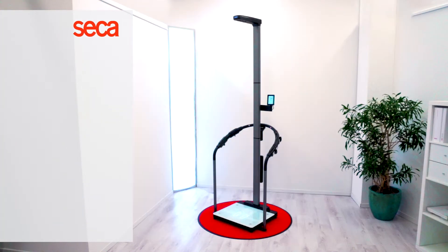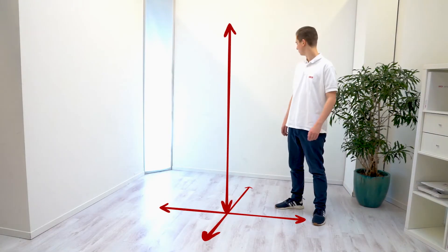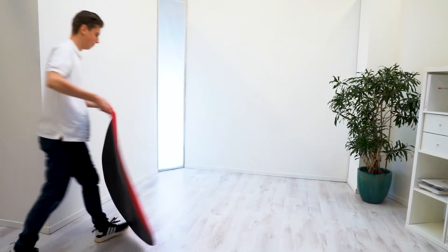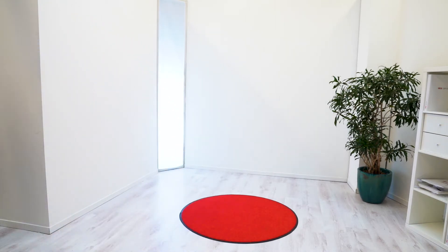To assemble the Sika MBCA measuring station, first ensure that you have enough space around, in front of, and above the device. You also need a box about two feet tall or an office chair, as well as a rug or fabric you can place between the floor and the device when assembling certain parts to avoid scratching sensitive surfaces.